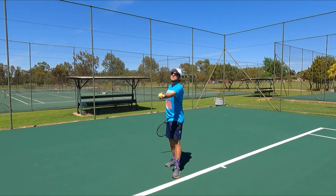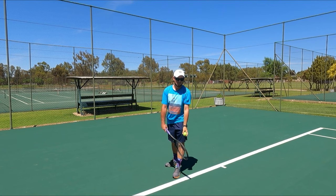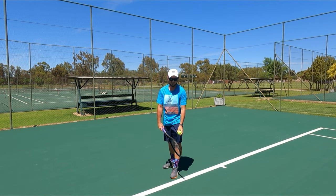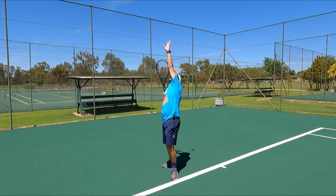Once you've mastered just tossing the ball and getting the left arm up to your chin, then you can practice by flowing through the serve. This will help you tremendously in the long run.